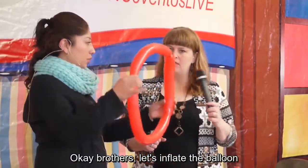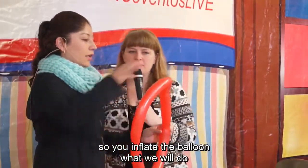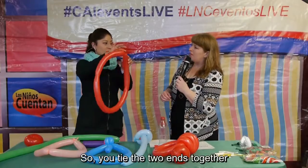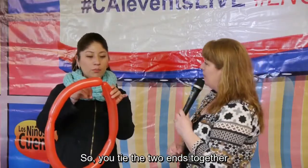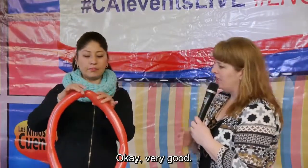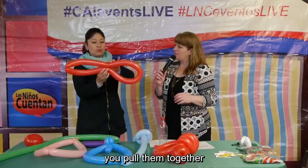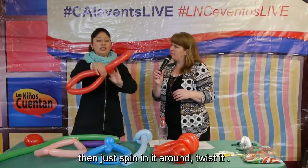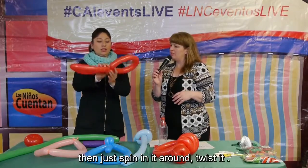First, inflate the balloon. Then tie it — tie the two ends together, tip to tip. Then take the two parts and pull them together, and just spin it around and twist it. That's the only shape we need for this story.